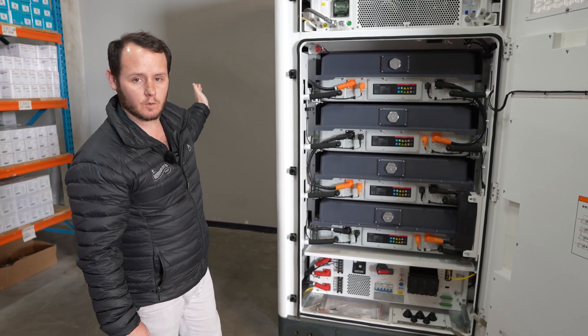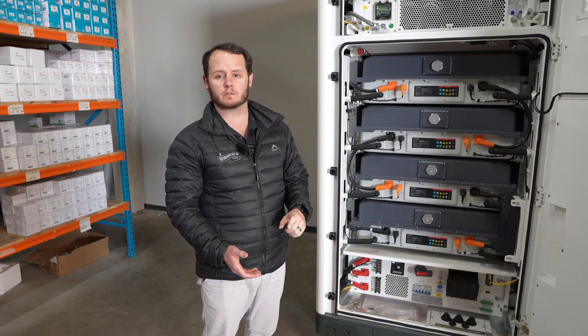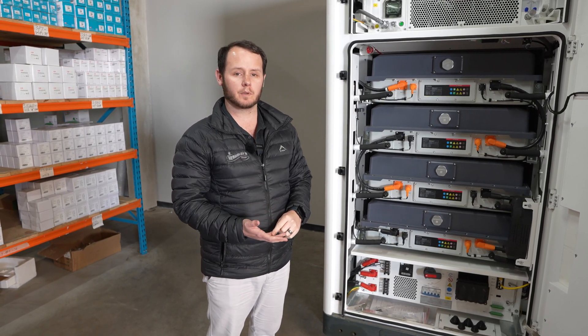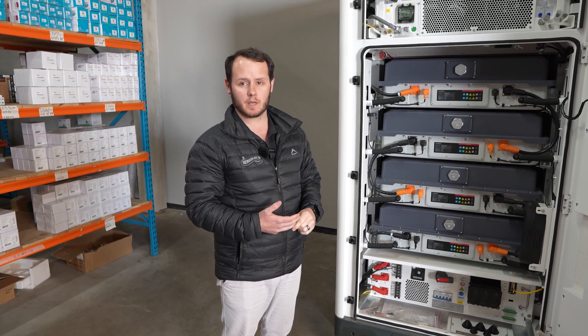With this you'll get an ATS, which is an automatic transfer switch. On that will be your connection for utility, for grid, for PV, and for generator. It also comes with EMS.